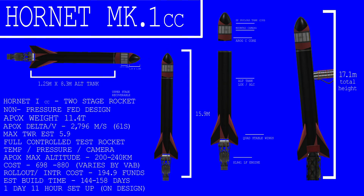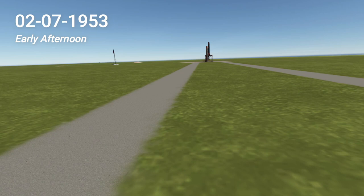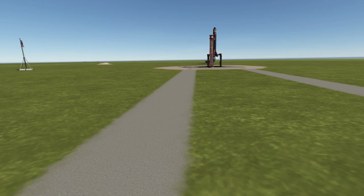The Hornet 1 Type CC, a redesigned version of the Hornet MK1 controllable variant with a recoverable low-film camera attached to the overall payload. This will hopefully give us more scientific data as well as funding. On February 7th, 1953, the new CC variant was rolled out to the pad and prepped for ignition.